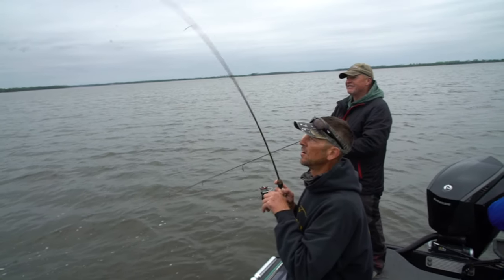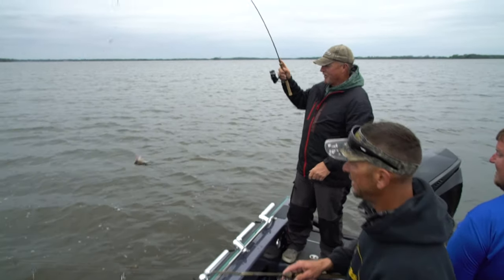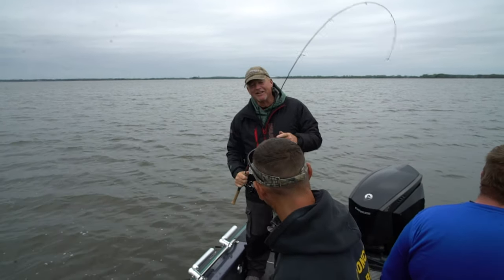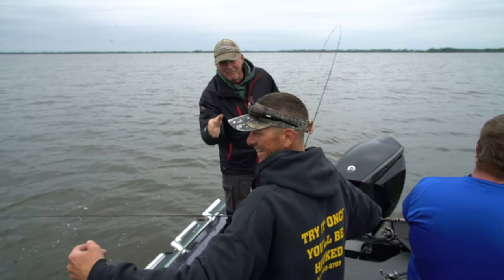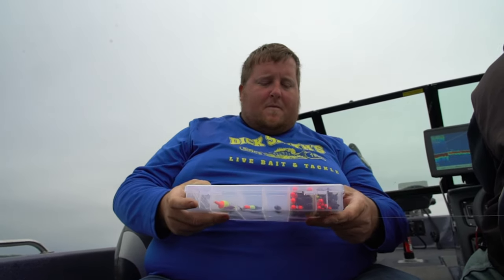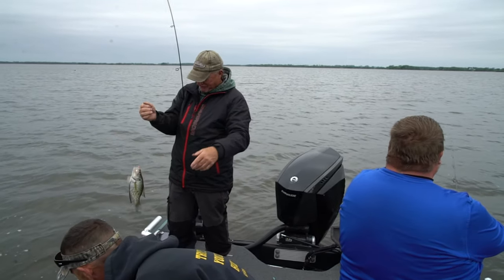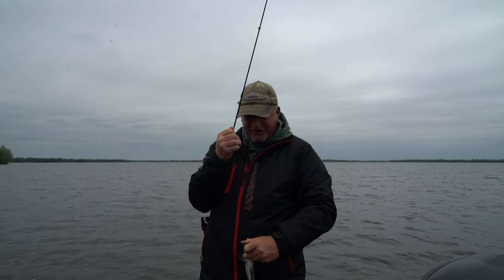Hey hey hey, Pete — broke off! You know what I love, Pete? You're breaking off your baits like crazy. I love it because they're Zupke's baits. I would feel bad if they were my baits or your baits, but when they're Zupke's baits, it's not so bad.